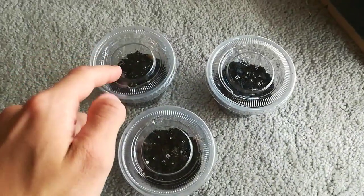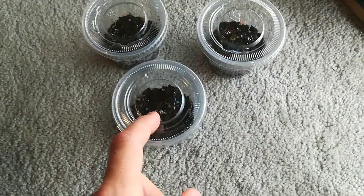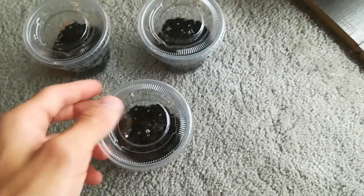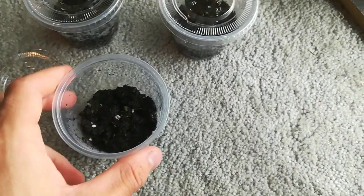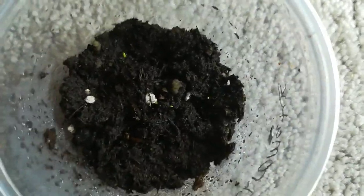I got two containers with DCXL seeds in them and one with Black Pearl Venus Flytrap seeds in it. They've already sprouted, but I'm going to tell you how I did it. So what you do, you get a mix of peat moss and silica sand, or peat moss and a bit of perlite — it doesn't really matter much.